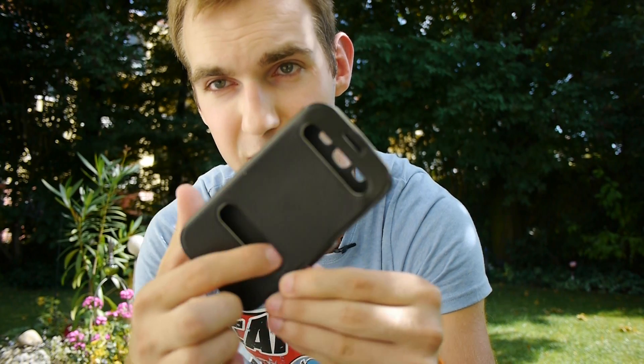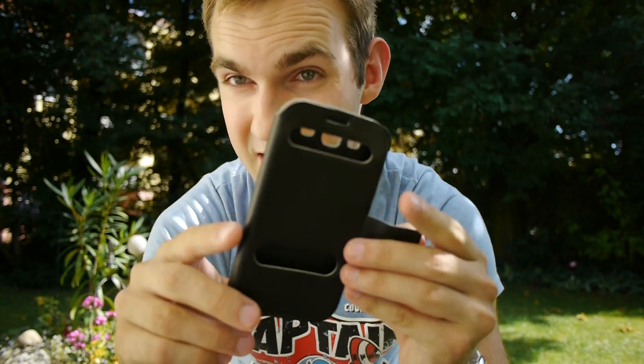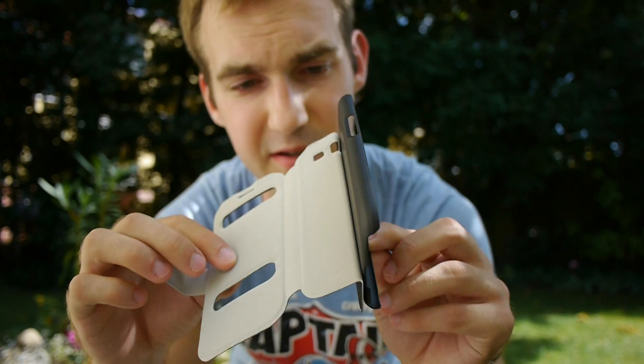You can see here we have the hole for answering, and here you will see the caller's name if Samsung is not changing anything in the software. You can see here it's completely plastic in the middle — this is the dock or the stand function right here, which is quite nice.